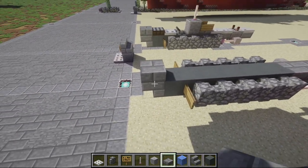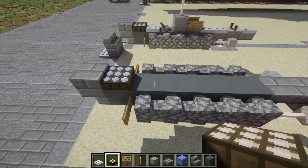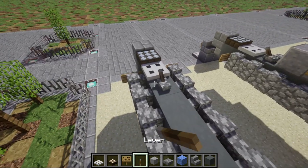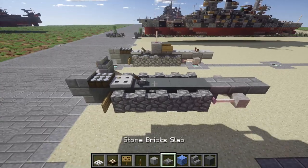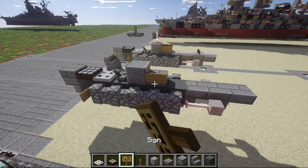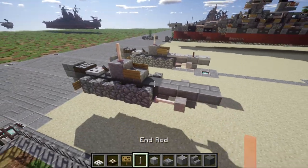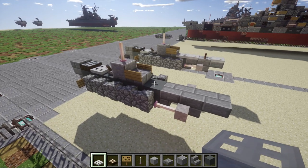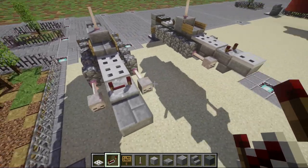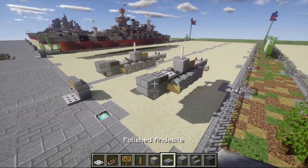Up top, place a stone brick slab at the front followed by a daylight sensor - switch the daylight sensor to the blue color, it looks a bit better. Then place an iron trapdoor, followed by a lever facing toward the front. After that, place a polished diorite block, then stone brick slabs on both sides. On top of the polished diorite block, place a sign and an end rod on top. After the stone brick slab, place one and two iron trapdoors back, followed by a redstone repeater flipped all the way out, and lastly an iron trapdoor on top of the stone brick top slab.